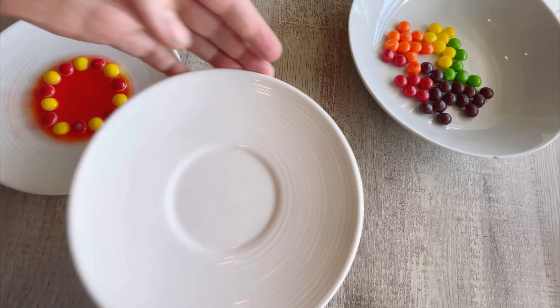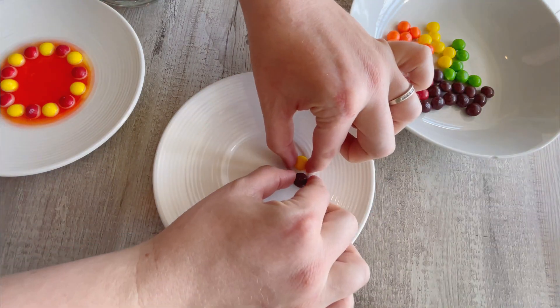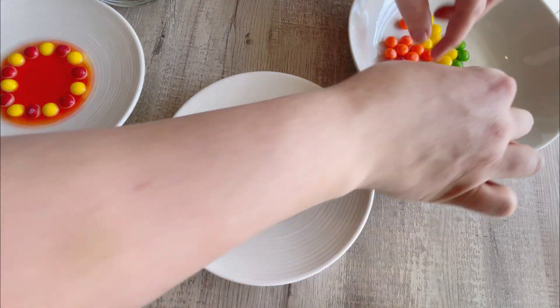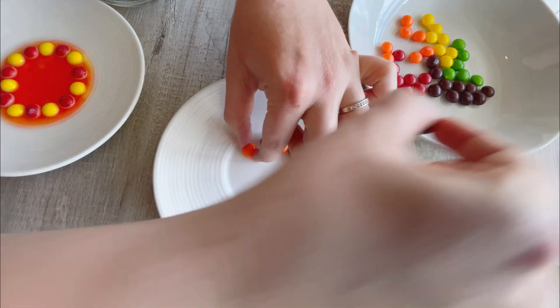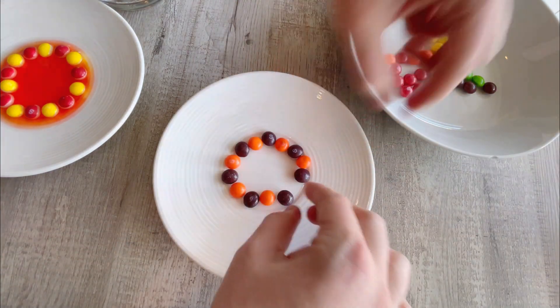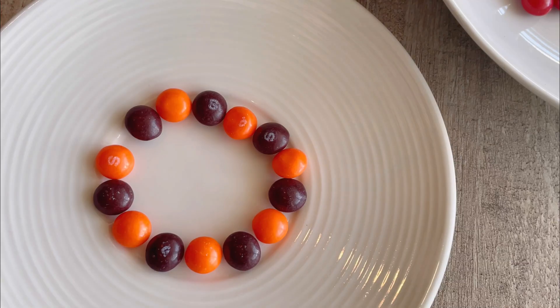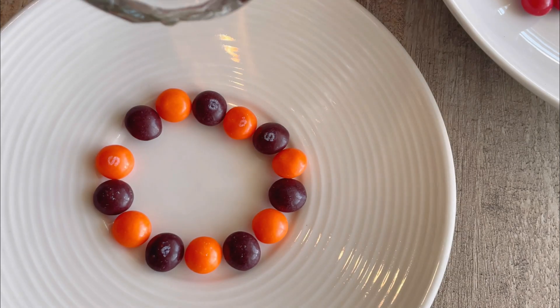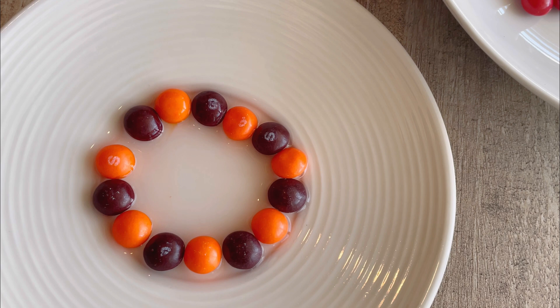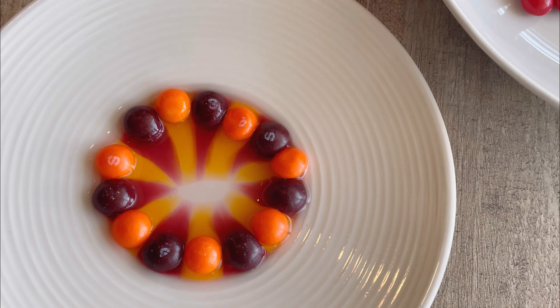Hmm, what should we do next? How about yellow — oh, yellow. How about orange and purple? Orange, purple, orange, purple, orange, purple. I like to make a pattern. Okay, let's get a closer look. Got my hot water. I can see the orange — oh, and I can see the purple! Wow! That's so amazing!